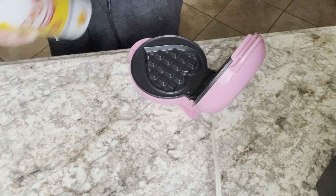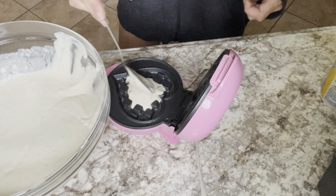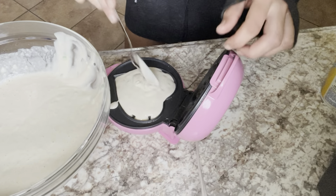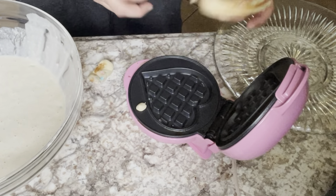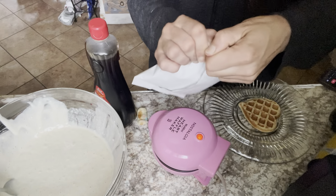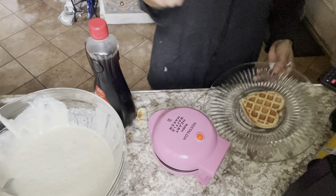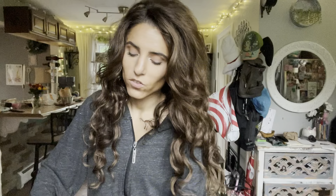The little waffle maker is already plugged in. It's like three-and-a-half scoops — we had a little bit of overflow, so I won't put in as much next time. We have some syrup, and this comes with some cereal toppings — it's literally the Lucky Charms cereal pieces. As soon as my son saw his sister's waffle, he wanted his. He just had breakfast though, so that's why I didn't make his right away.